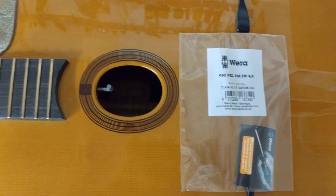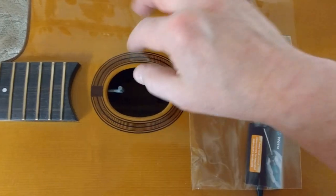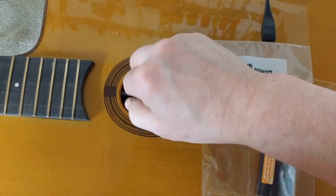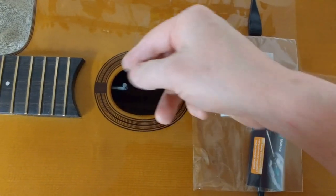Hi, this is Bob Hollow, and this is a brief instructional video of how to insert the truss rod wrench. As you can see, the truss rod wrench is engaged and working.